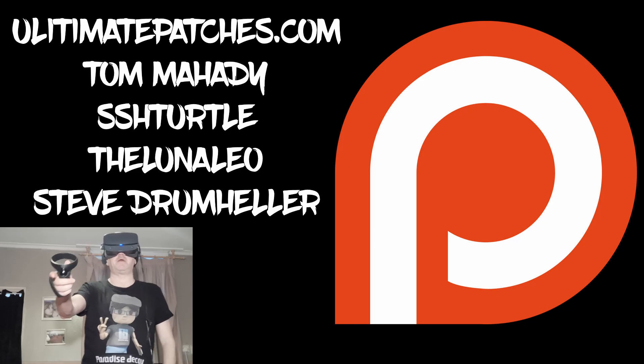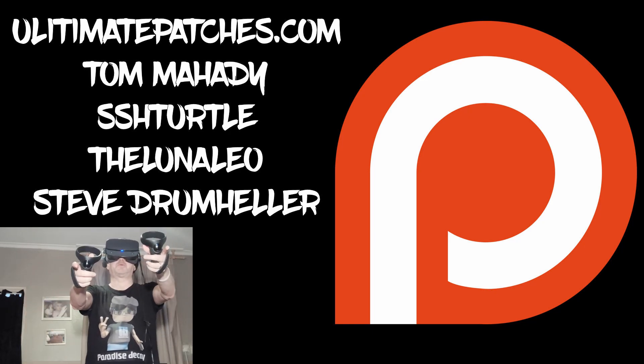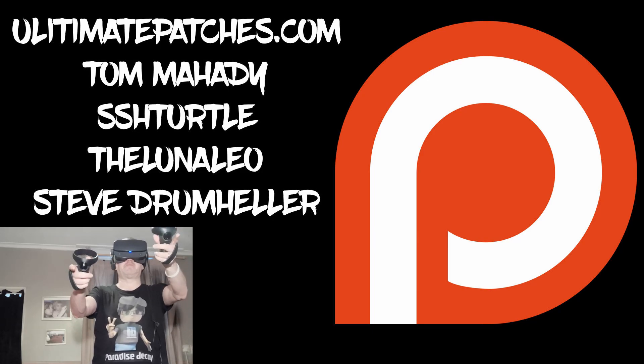A big thank you and shout out to my Patreon supporters — thank you guys, you mean so much to me. You've been a great support in 2019, thank you very much. Hi guys, PD here.